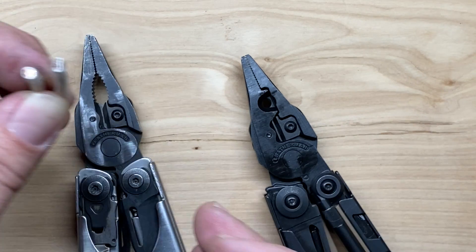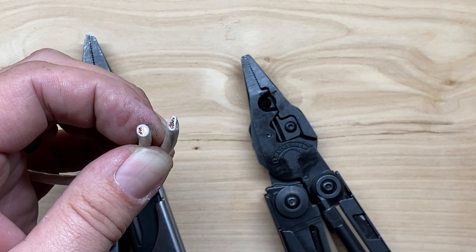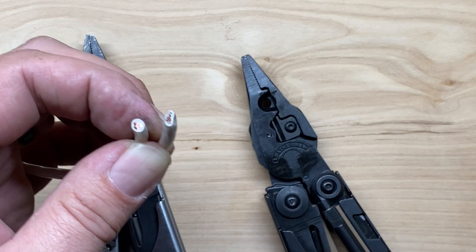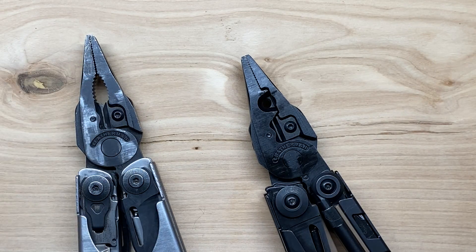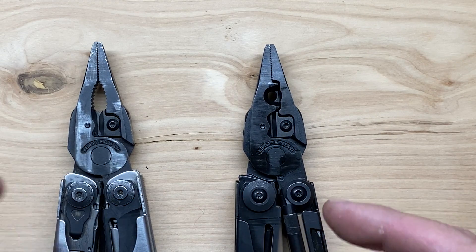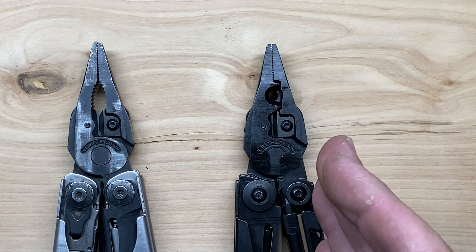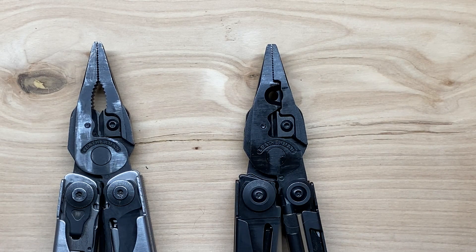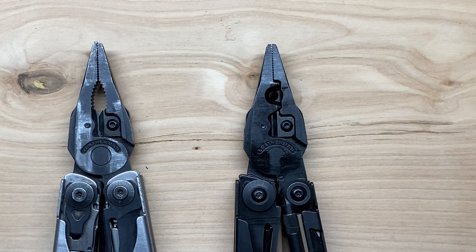The newer style cutters are what they're shipping with all their multi-tools now. If you have an older version, you can switch to the newer style cutters — though they're not 154CM. So far I haven't been able to find any literature on what type of steel they're using in the newer cutters, but you will definitely see an improvement in soft wire cutting capabilities. Because of the different shape design on the backside of the cutters, you cannot interchange the EOD version into your regular multi-tools.